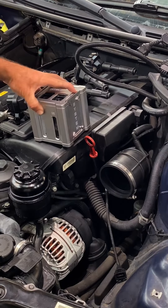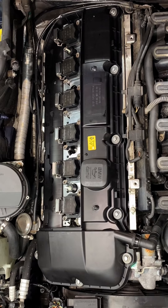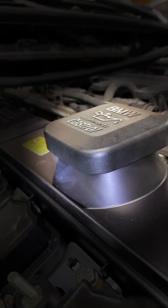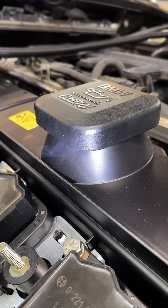Now that the valve cover's all buttoned up, we can throw the Ventus back into the intake and start rechecking for leaks. Valve cover's looking good, but would you look at that — we got a vacuum leak at the oil cap. Sometimes when you fix up these bigger leaks, it moves to the next smaller leak and that's exactly what we have here.